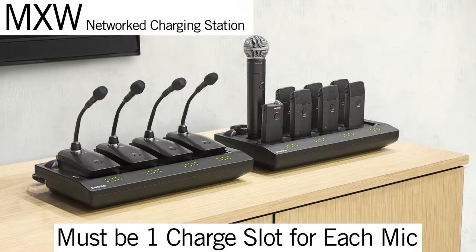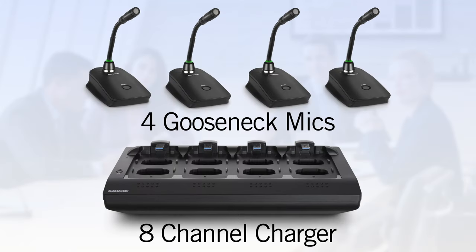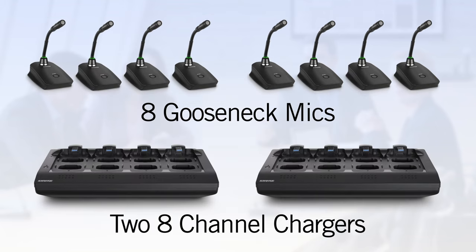When specifying a system, there must be one charge slot for every microphone. Note that gooseneck microphones occupy two charge slots. So a system with four gooseneck microphones actually requires an eight channel charger. Eight gooseneck microphones require two eight channel chargers, and so on.